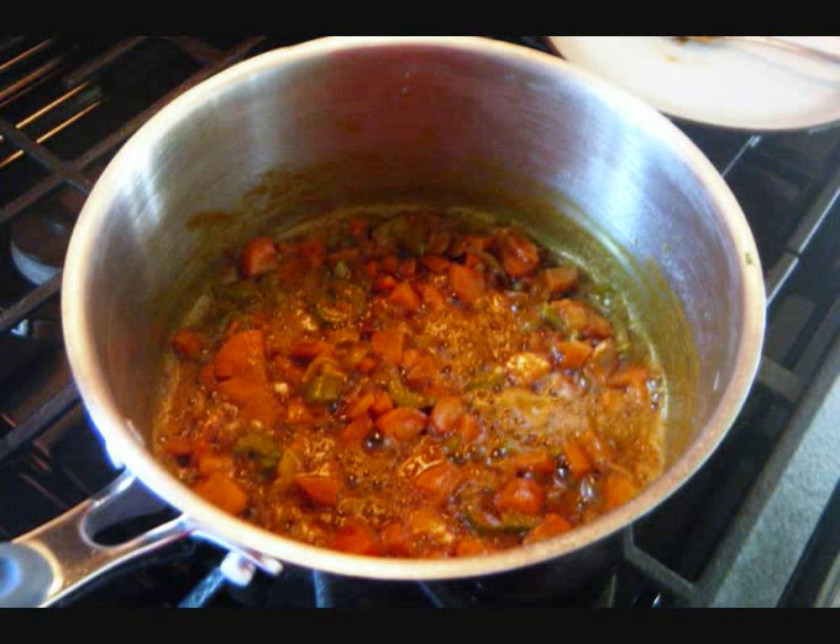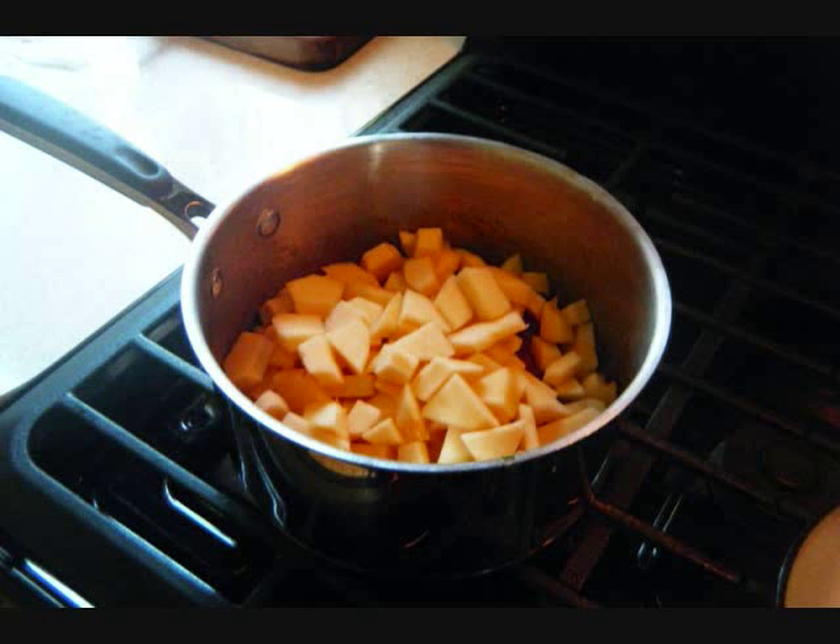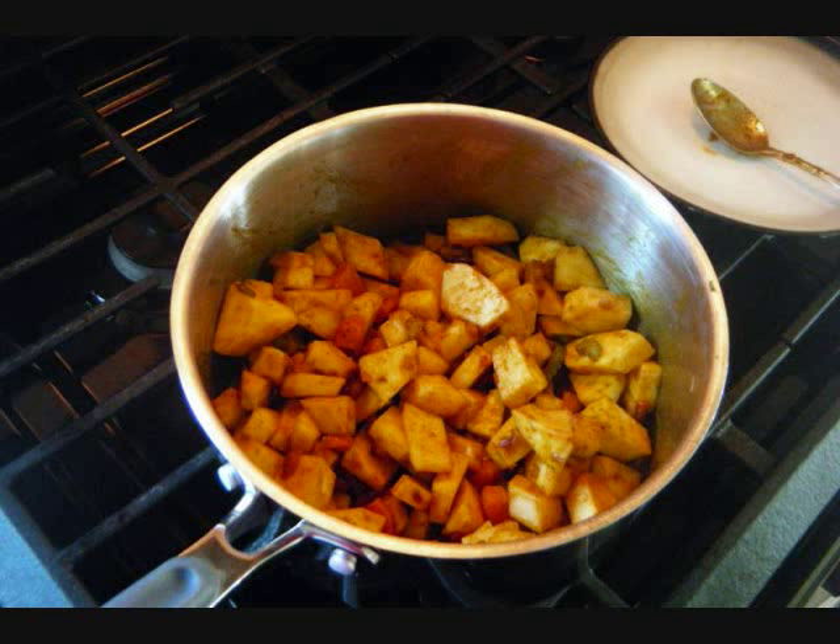After it's been cooking for about five minutes or so, that's when you're going to add the cubed pumpkin, and then toss that around. Allow everything to mix, to blend, to incorporate all the flavors with the curry and everything else that we added. It's on a low heat — I just don't want anything burning because I did use butter.